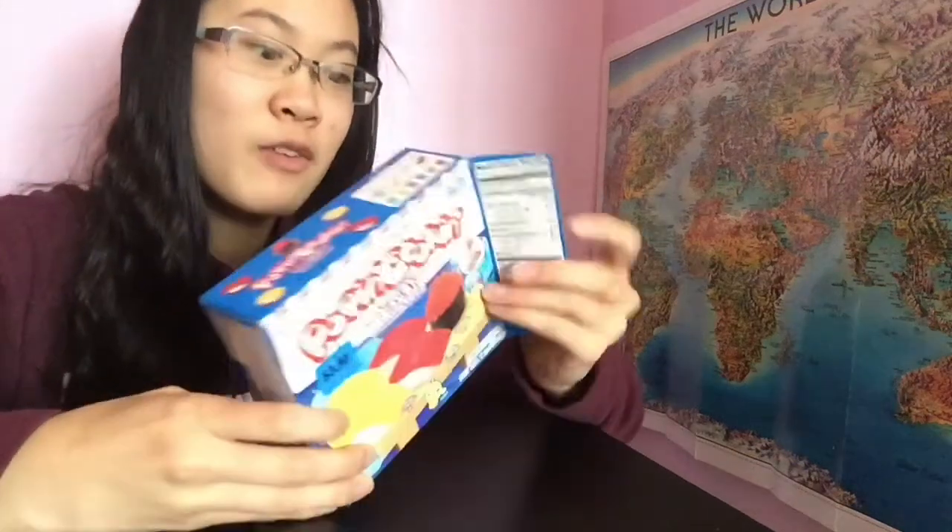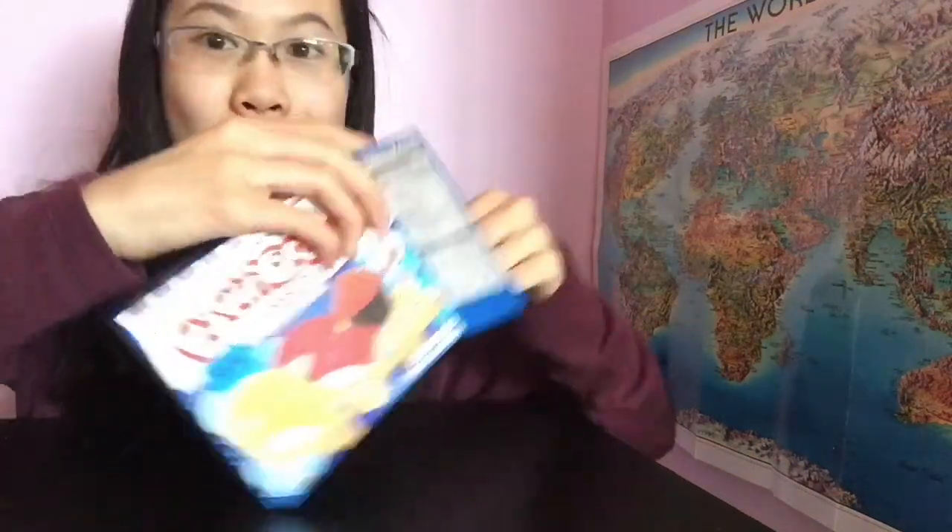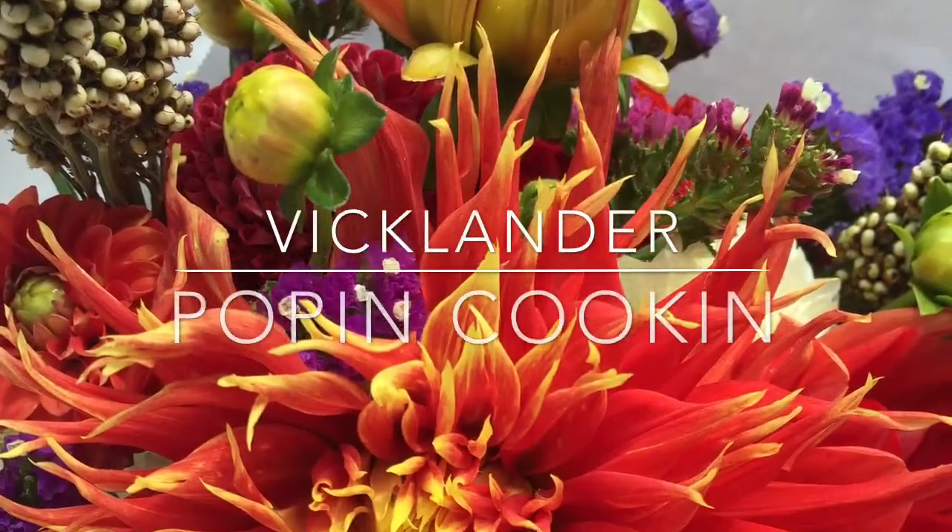If you're watching this, we both found out that we have no idea what we're doing. This is my first video in 2018, and I'm back on how to make sushi.